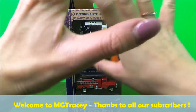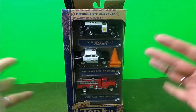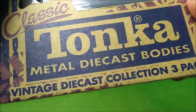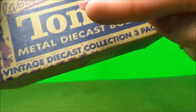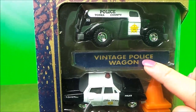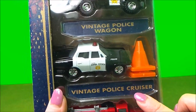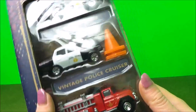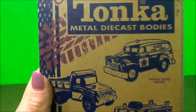Hi there guys! We've got a brand new sparkly unboxing for you. It's the Classic Tonka Metal Die Cast Bodies Vintage Collection 3 Pack. In here we've got a Vintage Police Wagon, a Vintage Police Cruiser and a Vintage Fire Rescue. This is all just part of this one amazing set.